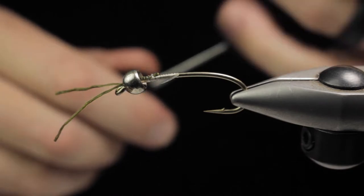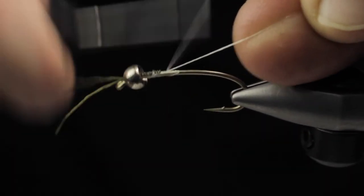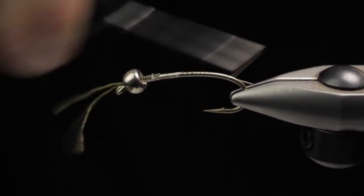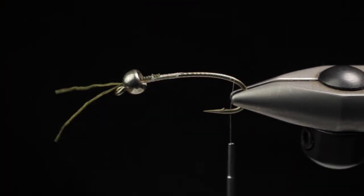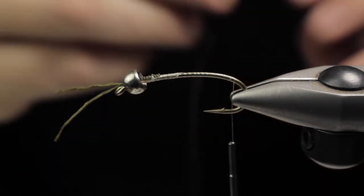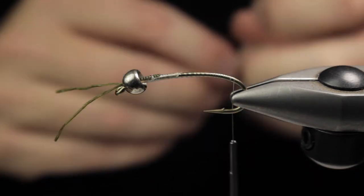Once we restart our thread we're going to wrap deep into the bend of the hook. This pattern can be morphed into a golden stone, little black winter stones, skwala, salmon flies — pretty much anything you really want to fish with. It's a really easily adaptable pattern.